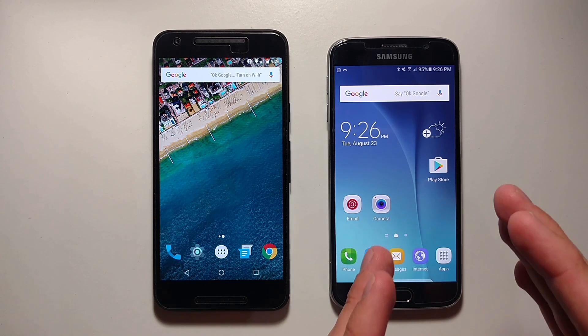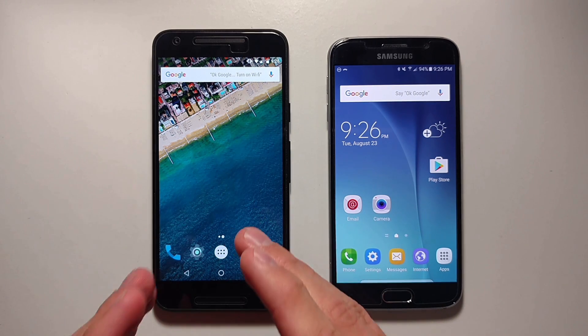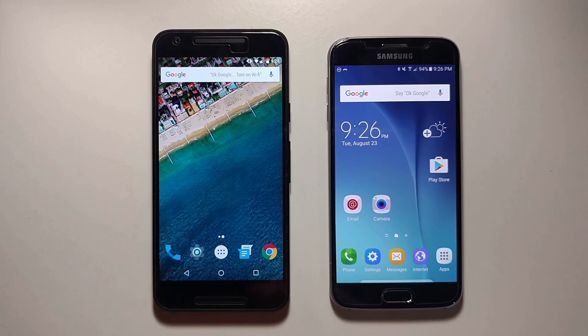So let's get started. Right here I have the Samsung Galaxy S6, so this will show you how to do it on all the Samsung devices. Here I have the Nexus 5X, so this will show you how to do it on all the Nexus and Moto devices.